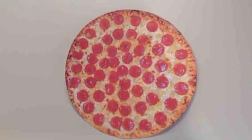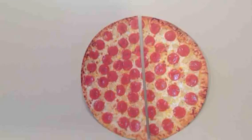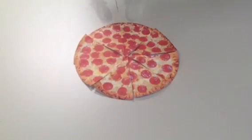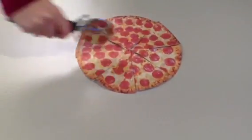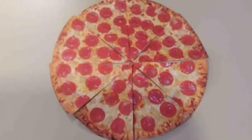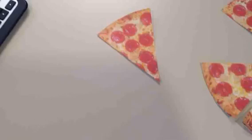This is a whole pizza. We can slice this pizza into different equal parts to make fractions. If we slice our pizza like this, we get eight equal parts. One of those pieces could be considered one-eighth of the pizza because it is one piece out of eight.